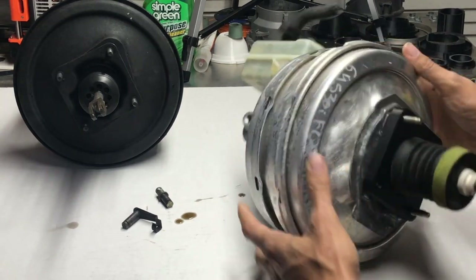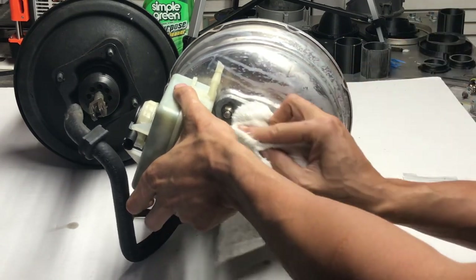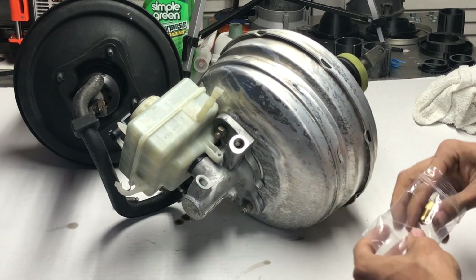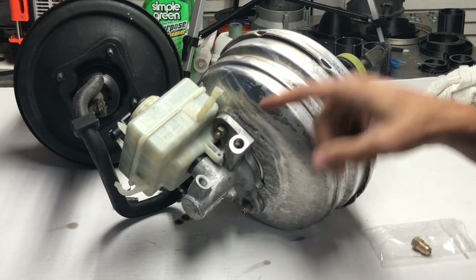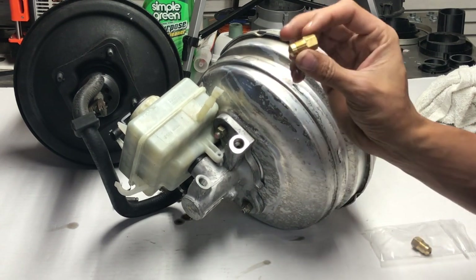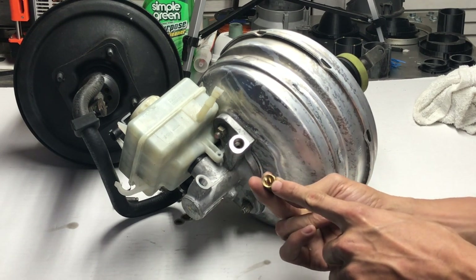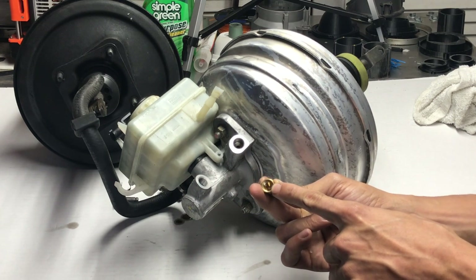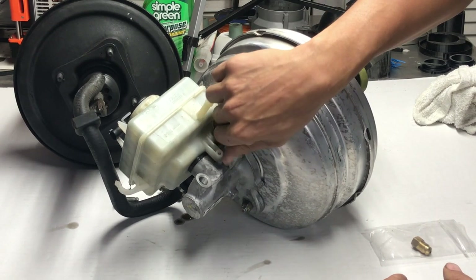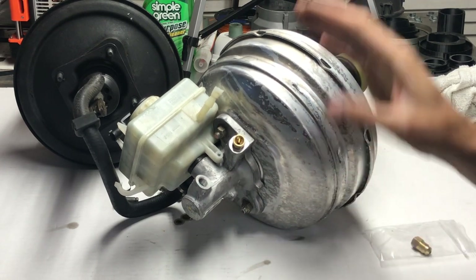The E63 comes with M12 by 1 fittings for your brake lines. We have these adapters that convert from M12 to M10 by 1, which is the standard E30 brake fitting size. All you have to do is slide this in here and your OEM E30 brake lines go right in. That's all you need to do on the master cylinder side.